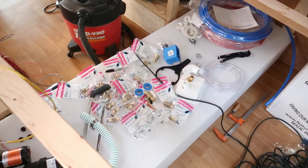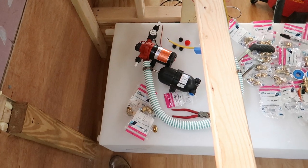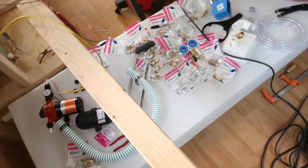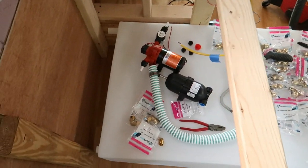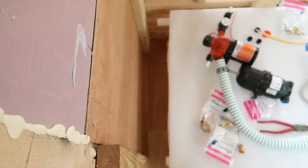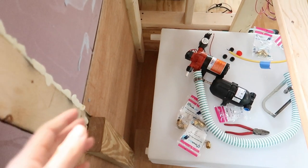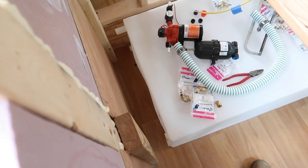Underneath all of this mess right now is our water tank. You guys saw us unbox our water tank a couple weeks ago. This is the 100 gallon water tank from RecPro, and it comes with four ports on one end. It's going to be a little bit hard to see because it's so close to the side of the bus, but I'm going to do my best to explain what we're using each port for.